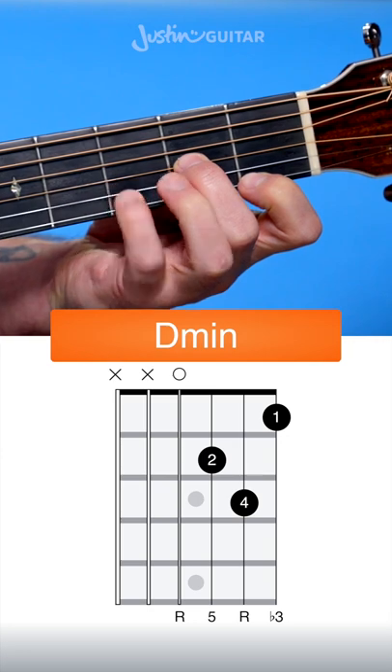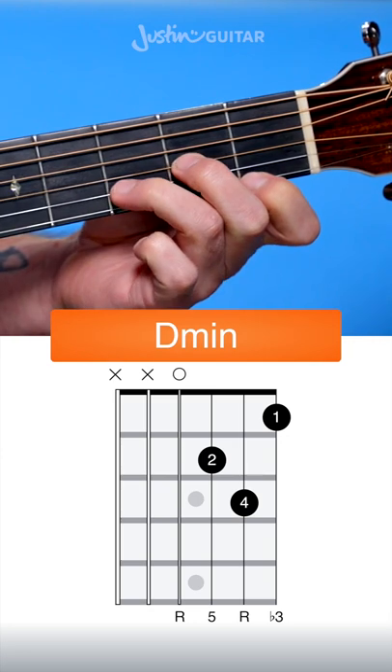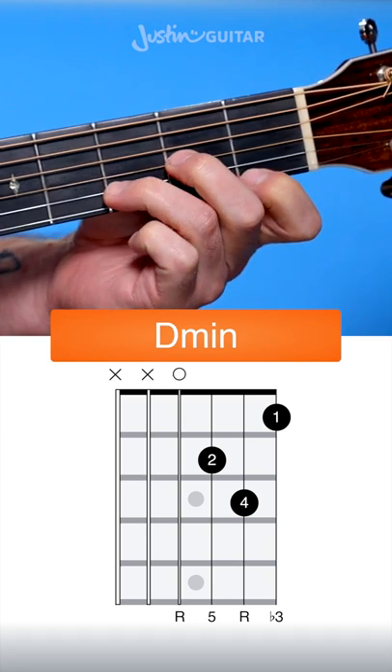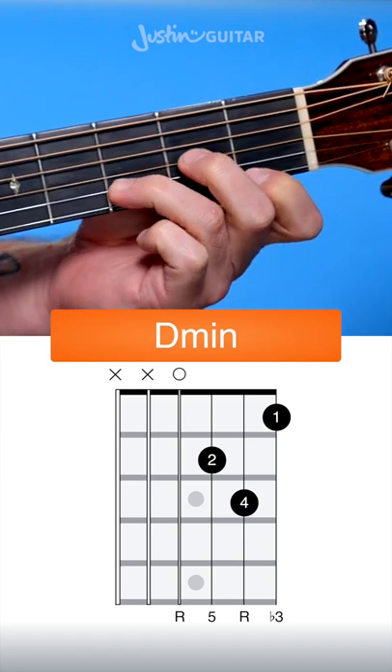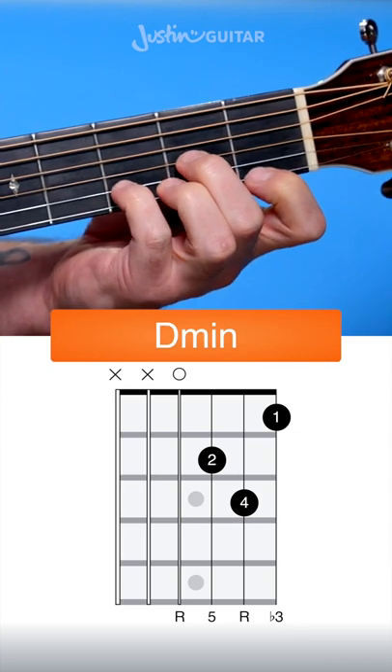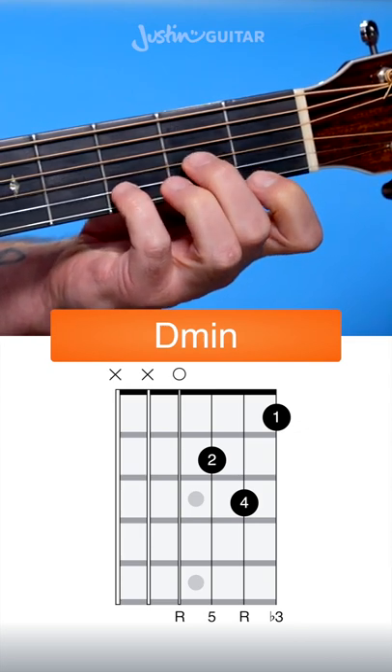If you struggle to use your little finger because it's too weak, you can use your 3rd finger, but you can see naturally it wants to go here, and it needs to be up next to the fret. So for most people, getting that 3rd finger up like that is going to be very difficult, which is why generally speaking, I recommend people use their little finger on the 2nd string.